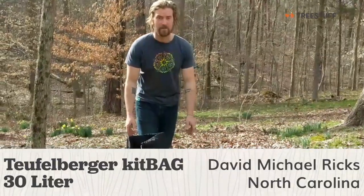Hi, this is David Ricks from Noble Hill, North Carolina. I'm a climbing arborist full-time, and today I'm doing a treestep.com product review on the Torkelberger kit bags.